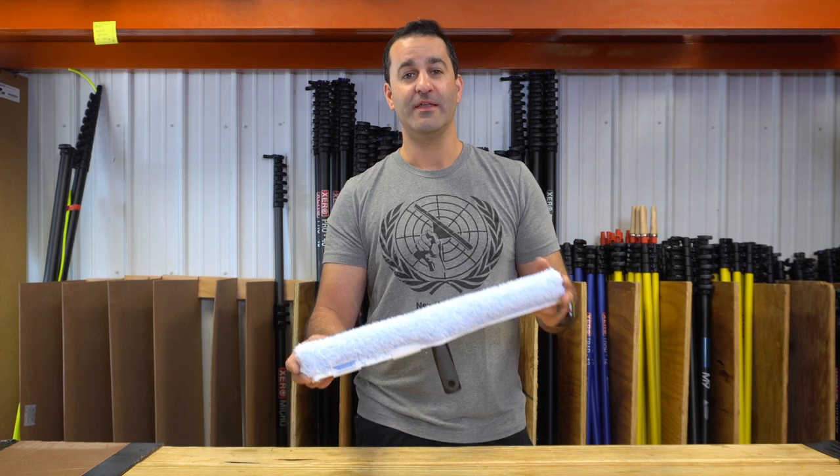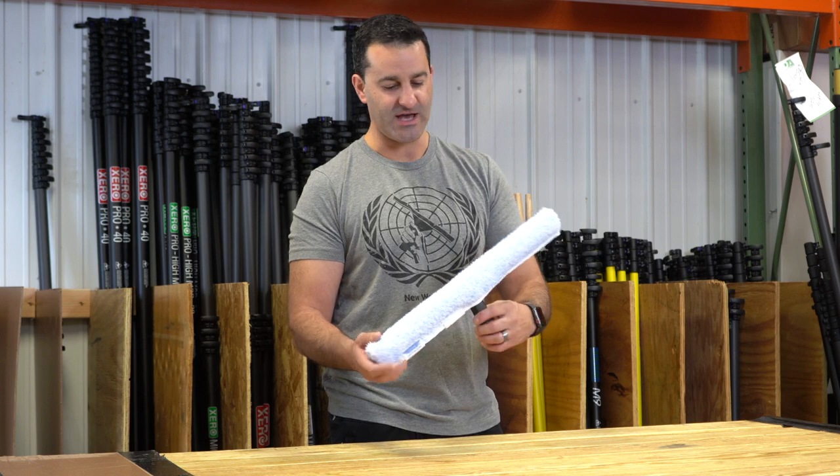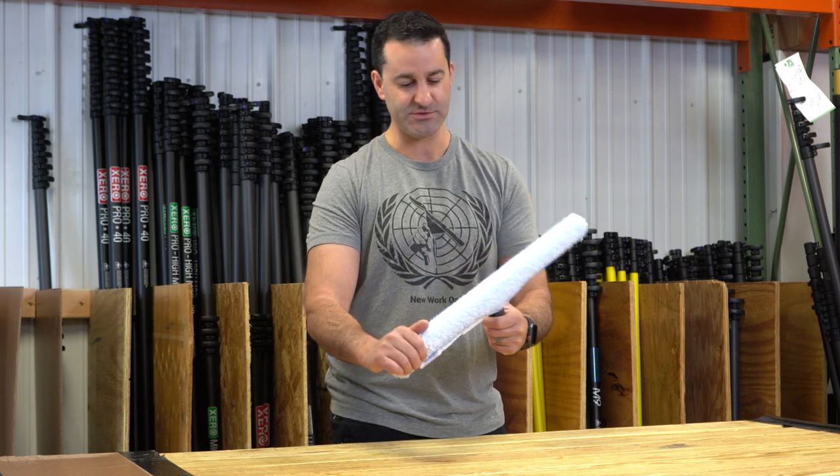Alex of windowcleaner.com. This is the Edore Porcupine Sleeve. Porcupine is available in a few different sizes — this happens to be an 18 for demonstration purposes.